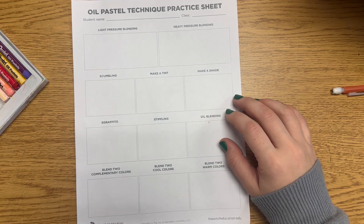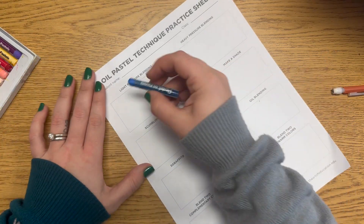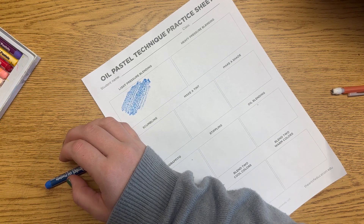We're going to be using an oil pastel technique practice sheet to do our oil pastel exploration. There are 11 different techniques that I need you to practice throughout this class period.